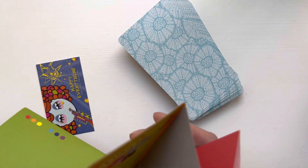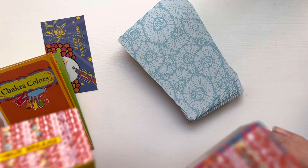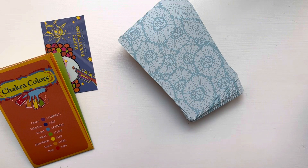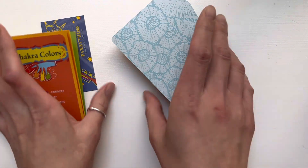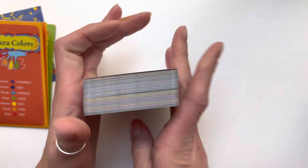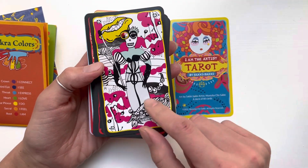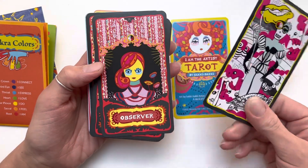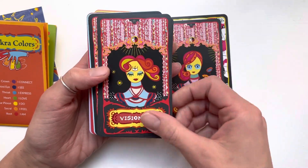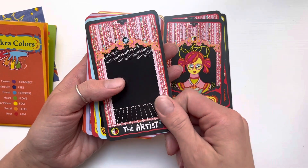It comes with the chakras — I like how it says: I connect, I see, I express, I love, I do, I feel, I am. That's a nice way to look at the chakras. I don't have the physical book but there's a little code to get the digital guidebook. This deck makes me happy. I love the card stock — it's papery but bends really well and feels soft.